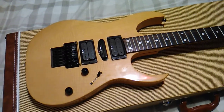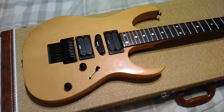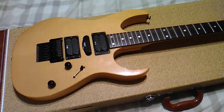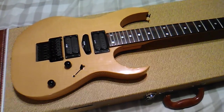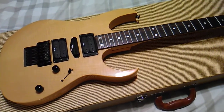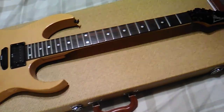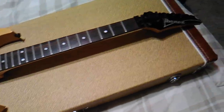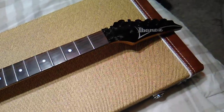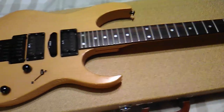Hey YouTubers, guitar lovers and haters and skeptics of the world out there. I just wanted to throw this out — my son's buddy told him he had this guitar and it needs to be repaired, but he didn't want it anymore. So we gave it to my son. It's an Ibanez RG570 and it's pretty nice, man.